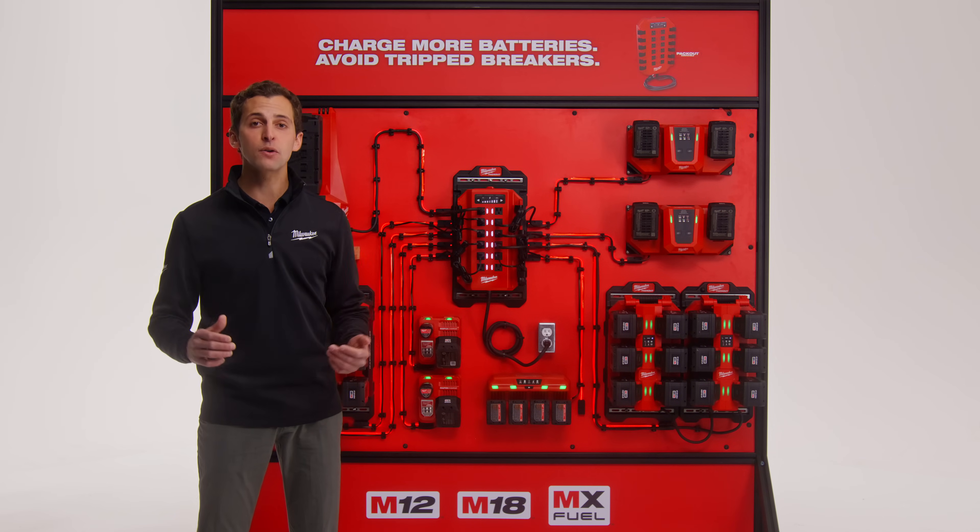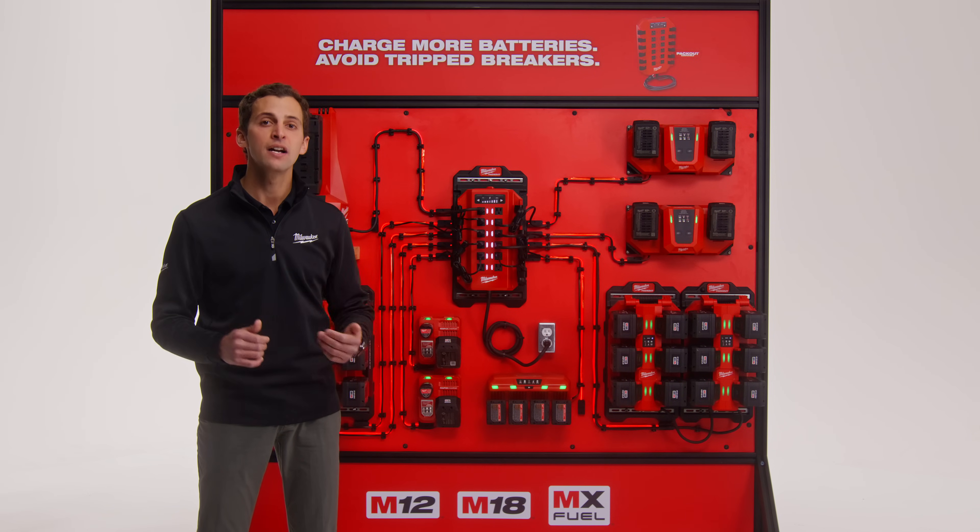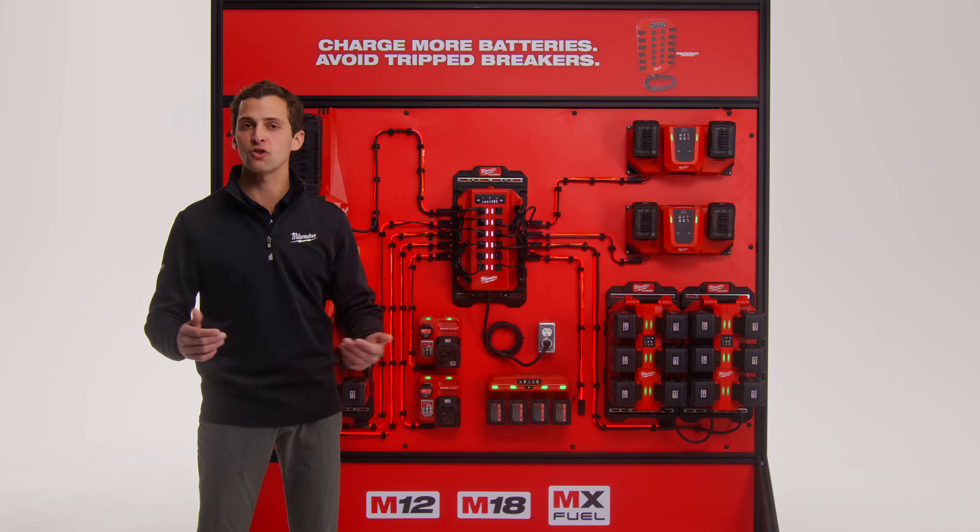Note that if power is throttled below the requirements of a high-powered device plugged into the Power Manager, that outlet may never become energized.